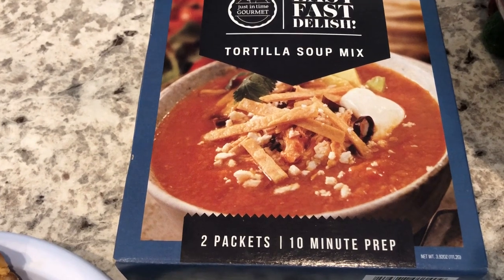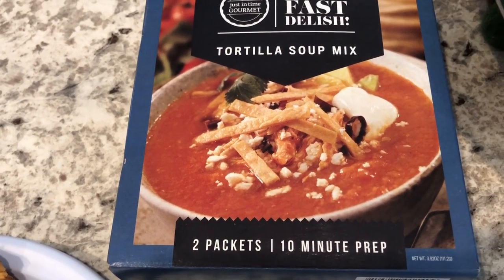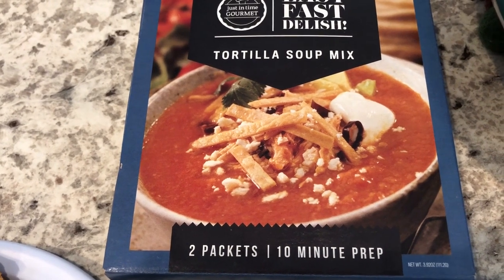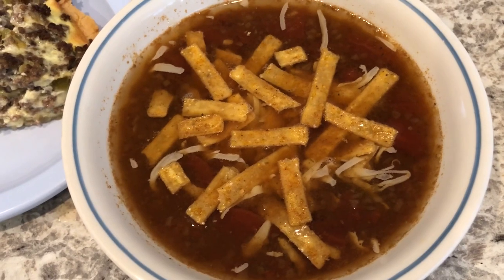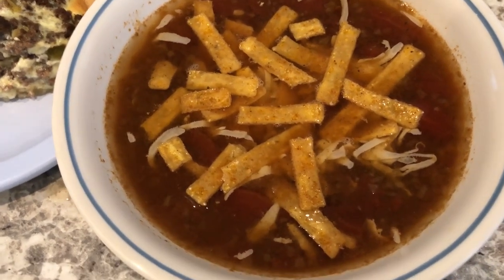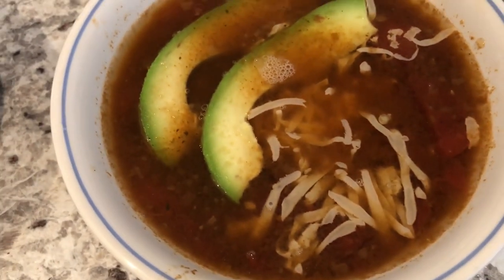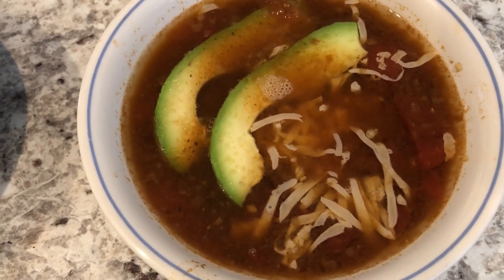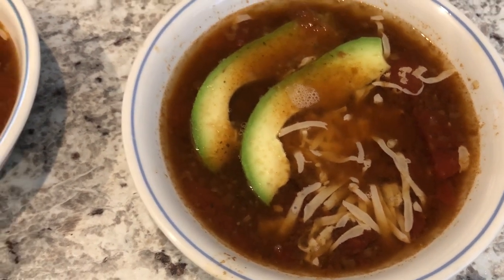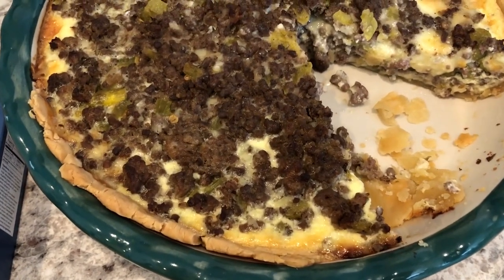With it I'm serving some tortilla soup — I've had this mix in my pantry for a while and wanted to use it. It comes with two packs and you just add water and canned diced tomatoes. In my bowl I added some tortilla strips and pepper jack cheese on the bottom. Howard's bowl also has pepper jack cheese and a couple of slices of avocado. This is what we are having for dinner tonight!